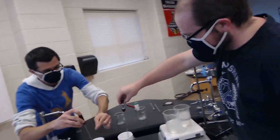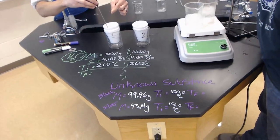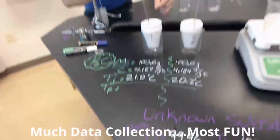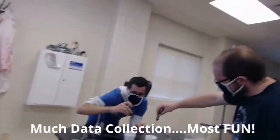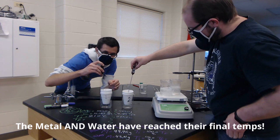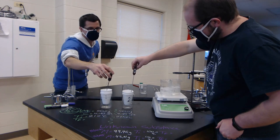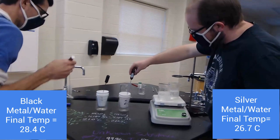The metal temperature is decreasing while the water temperature is increasing, until they reach equilibrium. I think it's pretty stable now — I'm gonna write that down, Mr. C, and then we can get our last reading here.